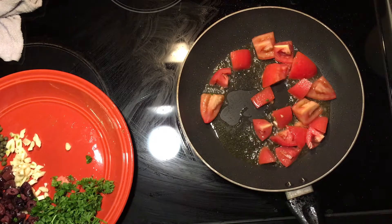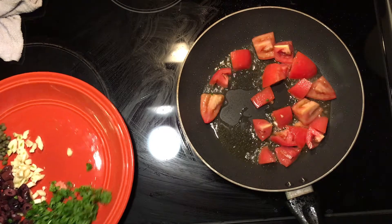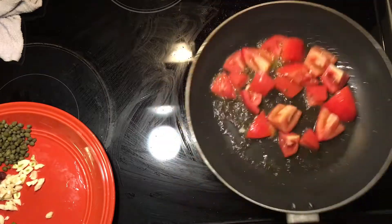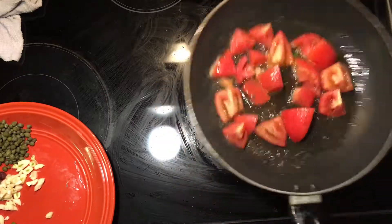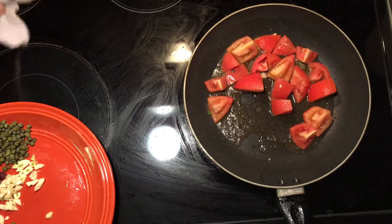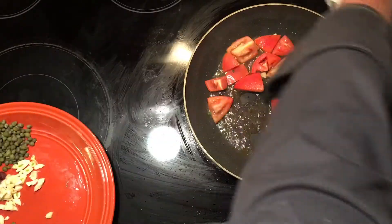I'm going to add some blanched linguine that I have. If you don't know how, check that video on blanched linguine or blanching pastas — it's the same technique as any pasta. I'm not going to cook these tomatoes completely mushy; I like to keep a little crispness to them.